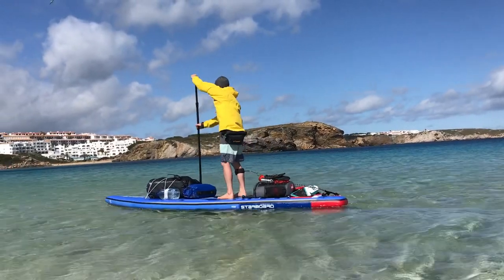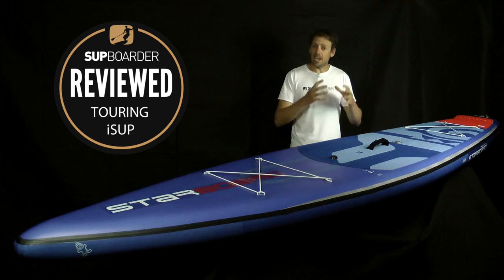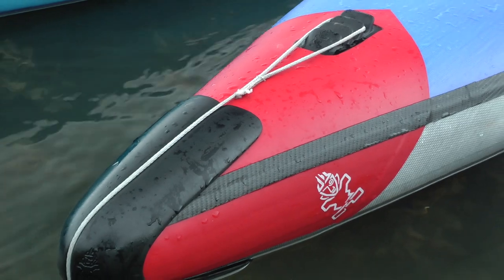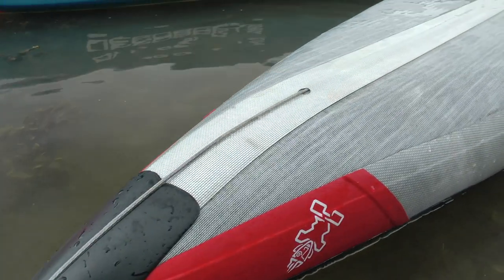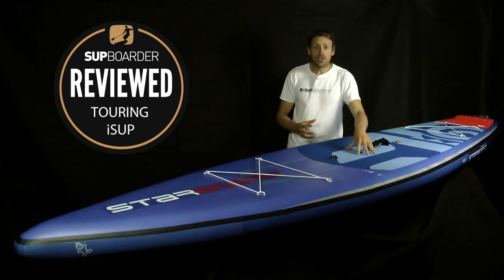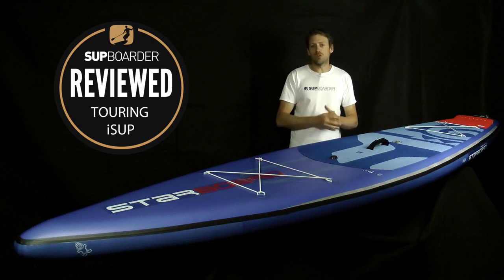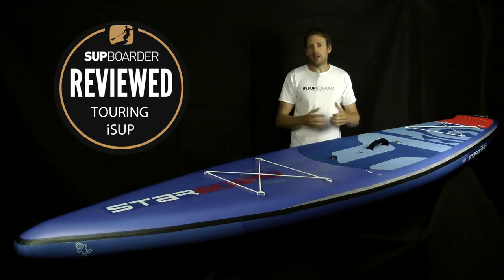We're going to give you the full readings of how this came out under a flexion test and what it's like to paddle on the water. Starboard are without a doubt pushing the boundaries in R&D they're putting into inflatable boards this year. We've already tested the Starboard Airline board, which has a high tension cable going underneath the board, and this again is a new board for them this year. It's a double chamber construction — the board still has an internal core of drop stitch, and the internal double chamber also has an internal core of drop stitch.